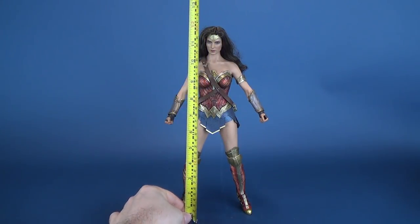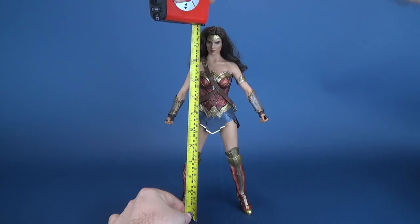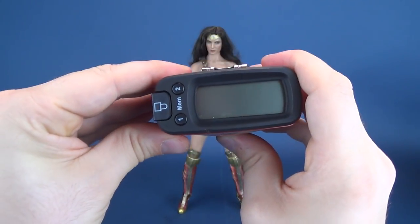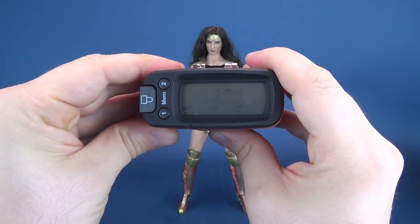The first thing we'll do is take the measurements for Wonder Woman. Taking it right to the very top of her head — surprise, actually — she's 12 inches in height. I thought she was going to be a little bit taller than that. Translating that to centimeters, the figure stands at 30.6.